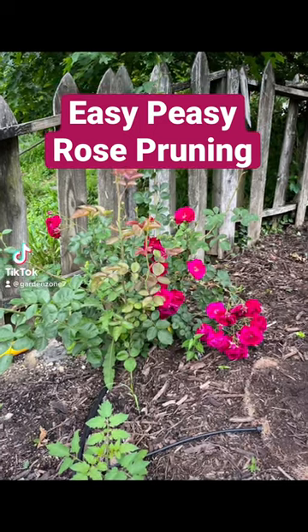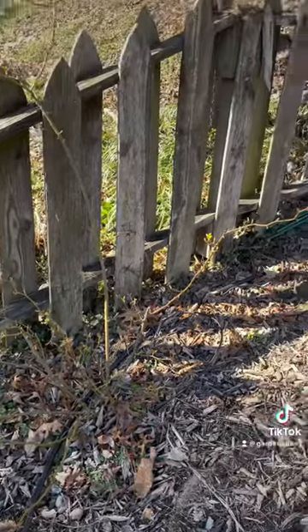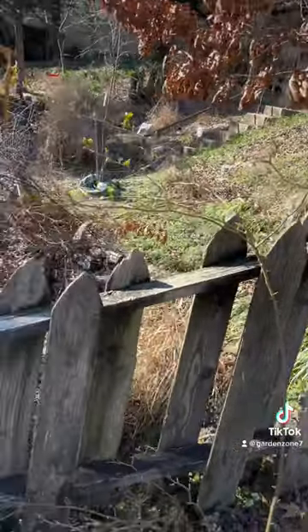The kids are napping, so if I want these gorgeous rose blooms again this summer, I need to go out and prune them. I got my long-sleeve shirt on, my pruners, and my heavy-duty gloves.